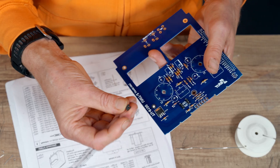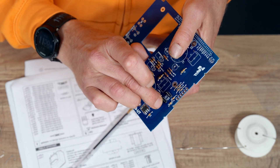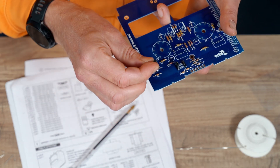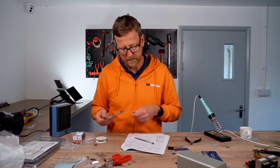We're going to put the jumpers in the right place, which is the first two. Pop. And pop. Done.